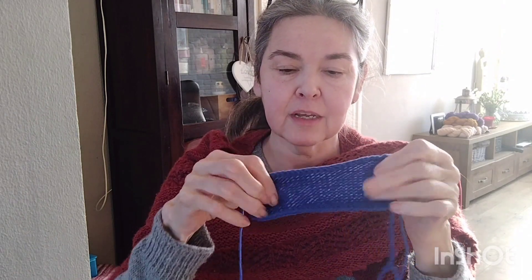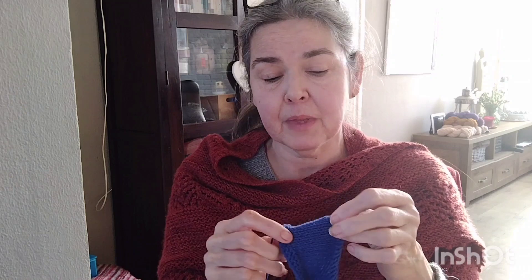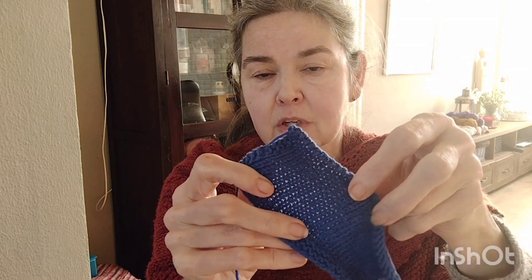I knitted half of the rows and then measured it. I did not want to change my needle size because this just gave a really nice fabric, and if I would go down one or two needle sizes to get the right gauge, that would make the fabric very dense and stiff, which I did not like. So I made a short video about what to do if you can't get gauge, and I will post it here on YouTube.